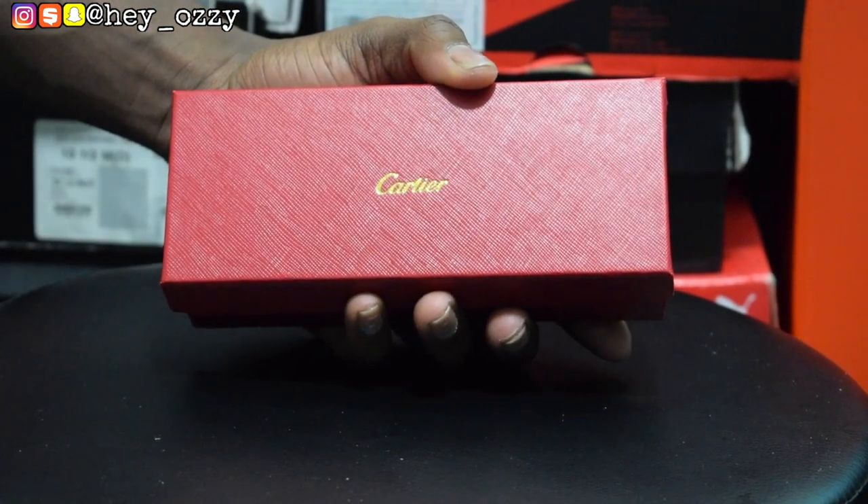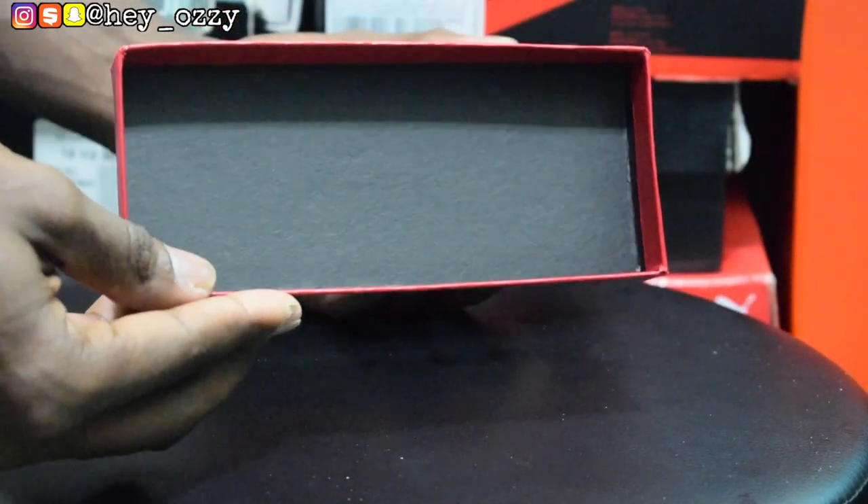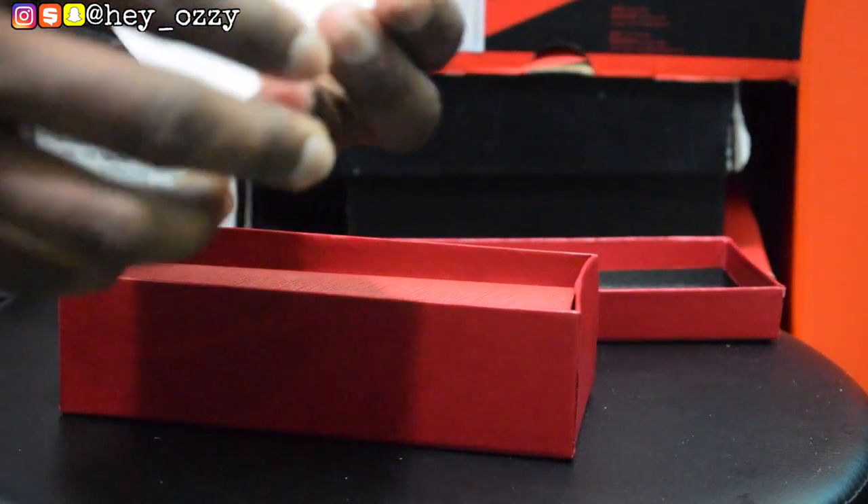I like the presentation of the glasses — it's really nice. When you open it up, the top has this black interior for the cover. And then it has this Cartier pamphlet right here.